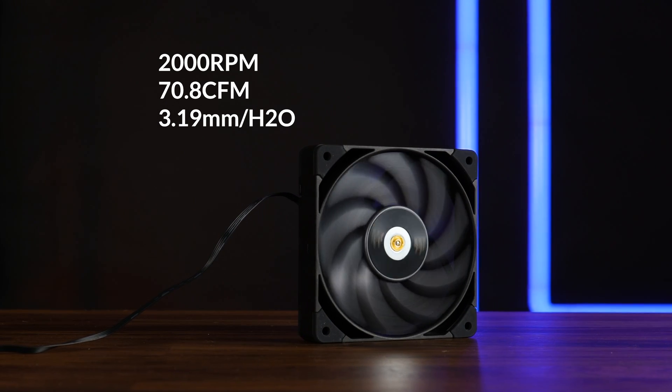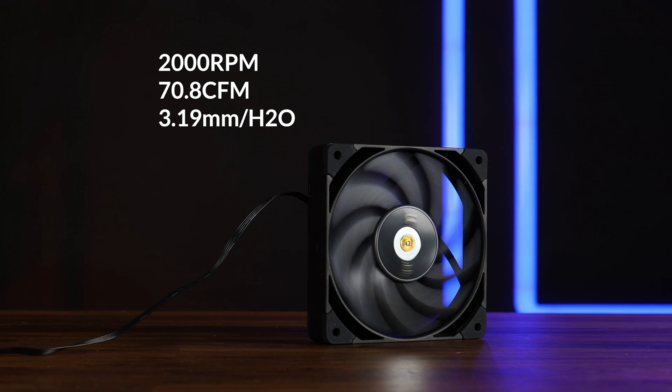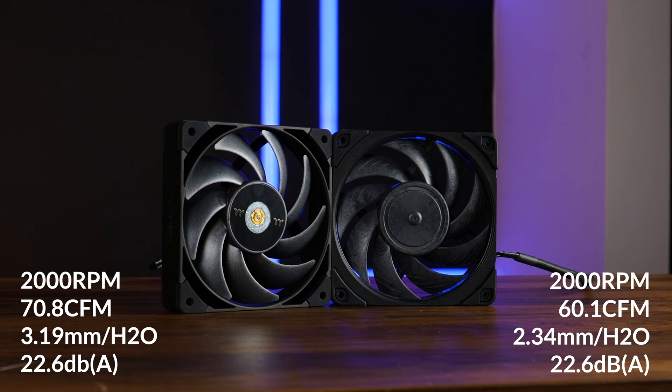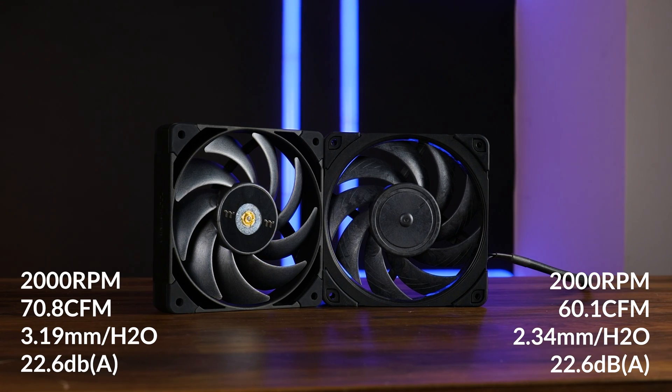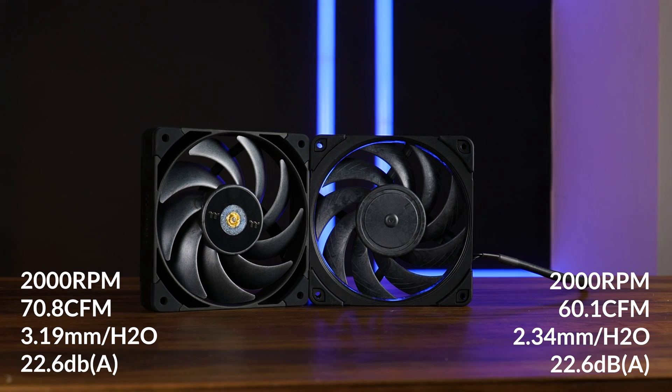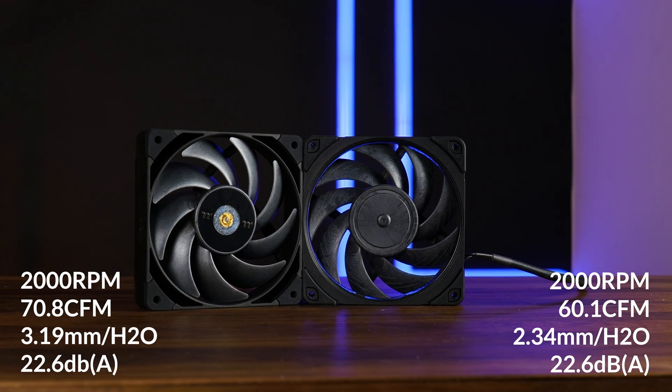Spinning at max speed we're looking at a 2000 RPM fan pushing 70.8 CFM at up to 3.19 millimeters of H2O. Just on raw stats we're actually looking at a much more aggressive version of a Noctua NF-A12 — on every stat it is more, on every one except for noise. On paper the Tuff Fan 12 Pro is supposed to push more in every use case while being similarly loud. Gonna be interesting to see how that plays out.